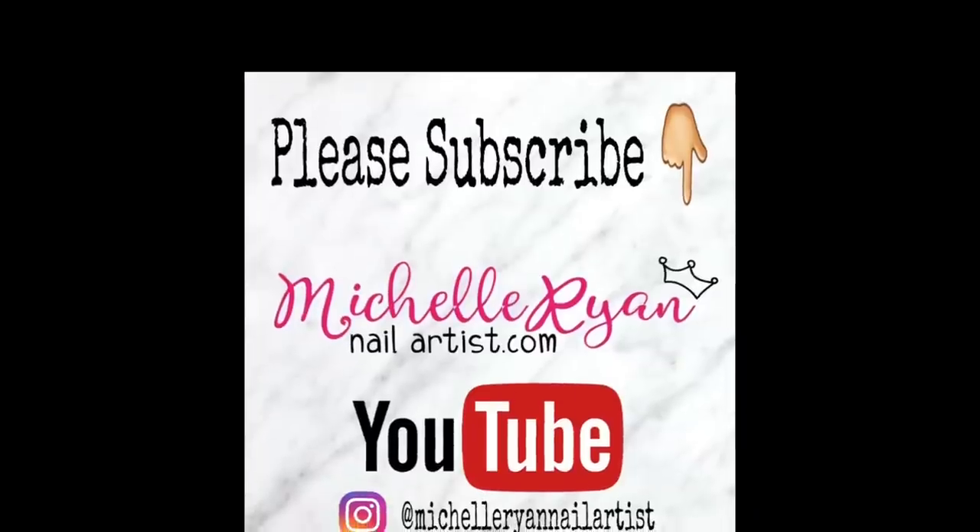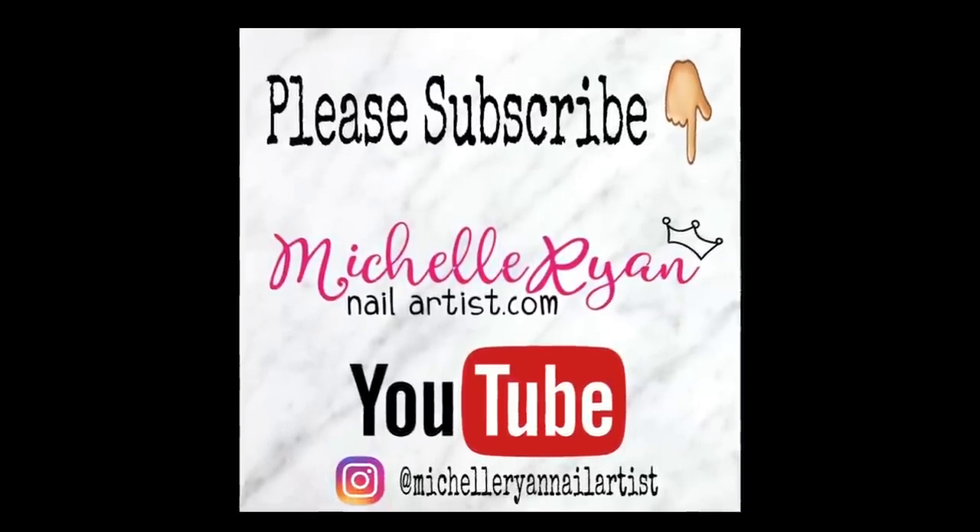I hope you've enjoyed my tutorial and I would love for you to subscribe to my channel and drop your comments below. Thank you!